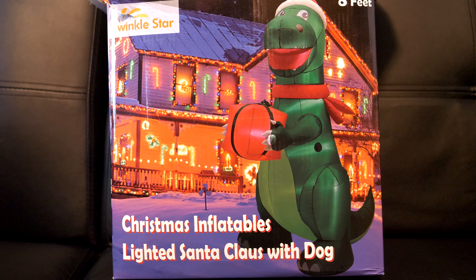What up, it's the QT Couple and today we're gonna be inflating this Twinkle Star Christmas inflatable - a lighting Santa Claus with dog. But there ain't no dog in there, as you can see - it's a dinosaur. T got the dinosaur because baby Jax loves dinosaurs, so we're gonna try to inflate this and put it in front of the house.